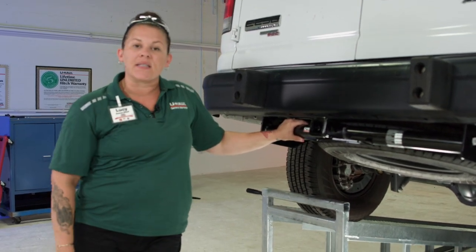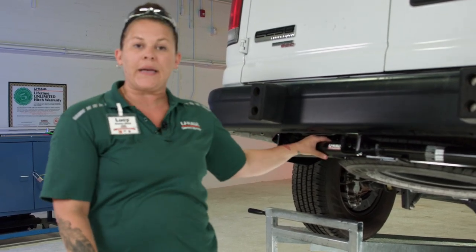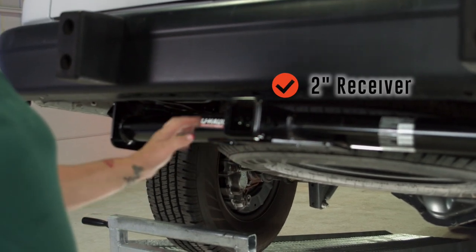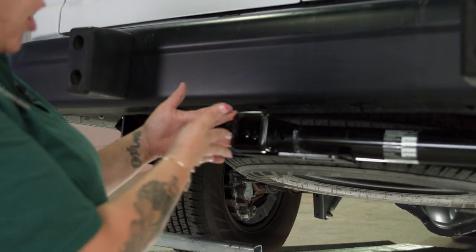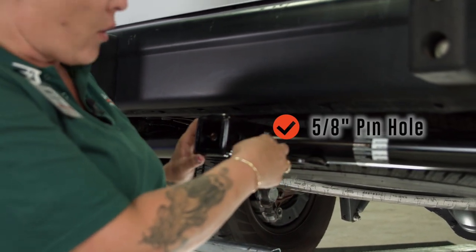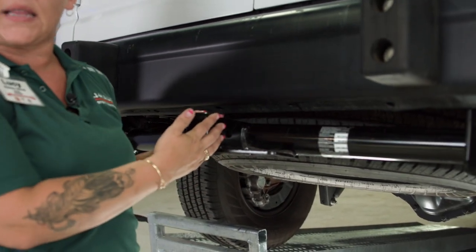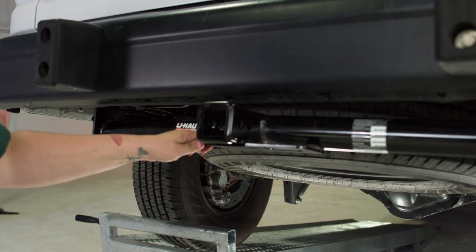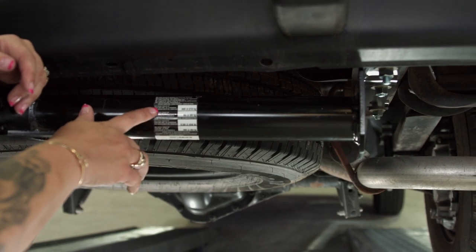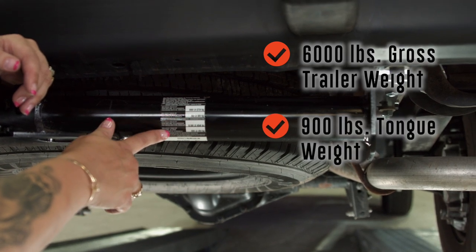Now that I've completed the installation of the hardware and torqued all the hardware bolts per spec, our installation is now complete. As you can see, we have a two-inch receiver capable of having hitch ball mounts with a five-eighths inch hole for your pin and click or locking mechanism — if you put a bike rack or your ball mount gets locked in there. Very big holes to have your safety chains attached to them. Your max gross trailer weight is 6,000 pounds and your tongue weight is 900 pounds, with the option of weight distribution.